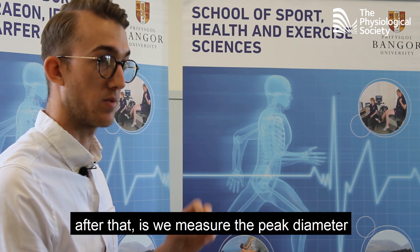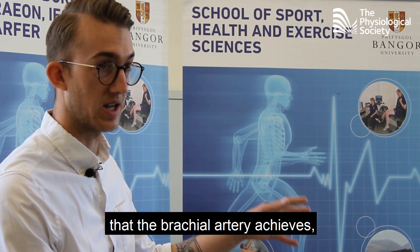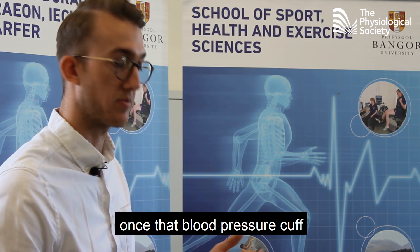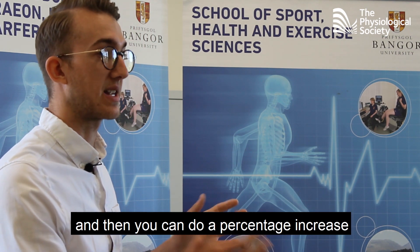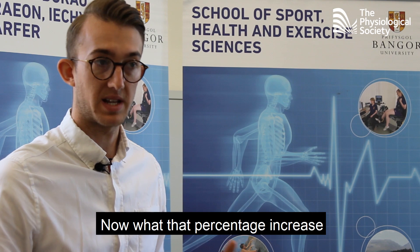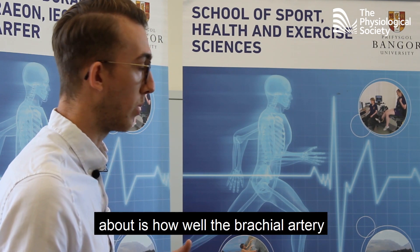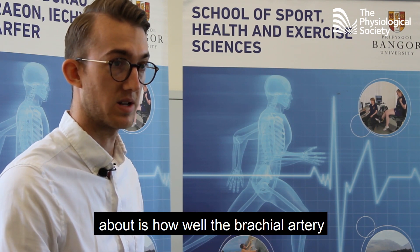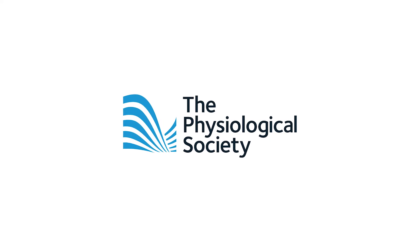After that, we measure the peak diameter that the brachial artery achieves once the blood pressure cuff has been deflated, and then calculate a percentage increase compared to baseline. That percentage increase tells us how well the brachial artery dilates in response to a stimulus.